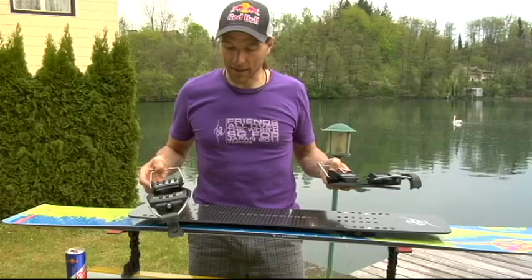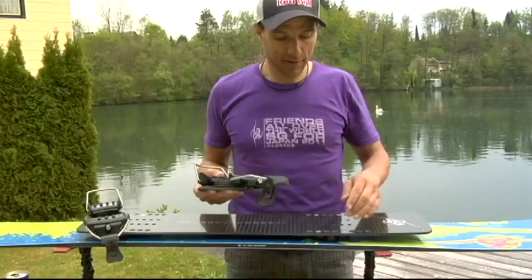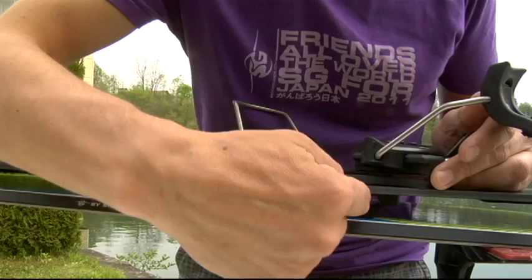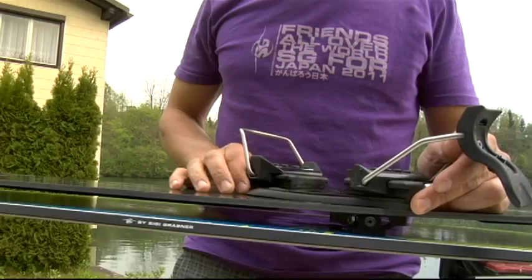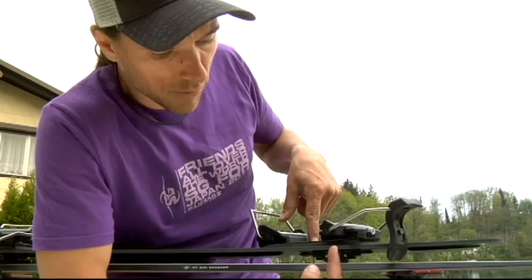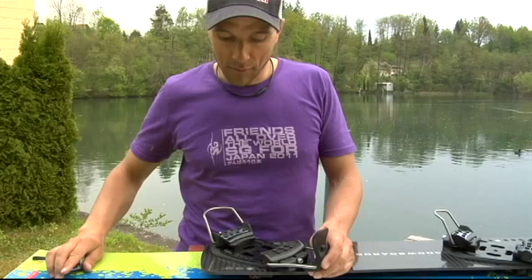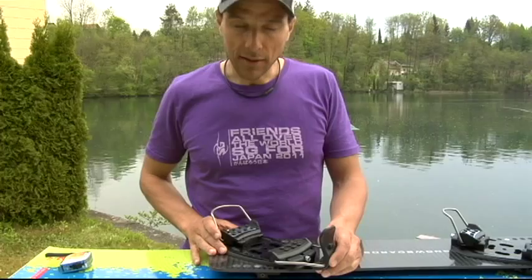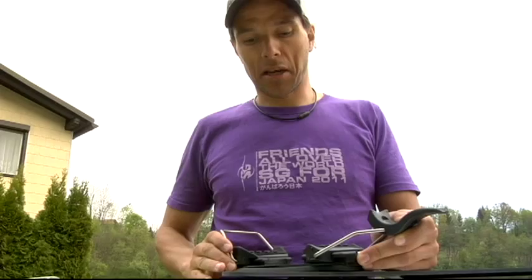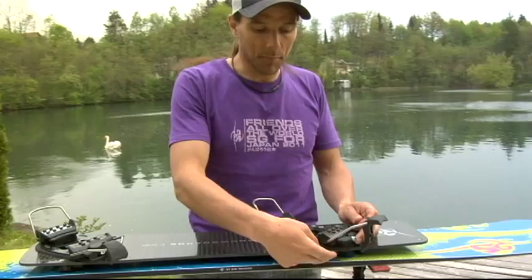The most important thing is that the front binding must be a few centimeters behind the center of the axle of the front bracket. The center of the front binding must be minimum three centimeters behind this point — so here is the center, three centimeters behind, and I mount the binding there. The center of the binding and the axle must have a distance of about five centimeters. It can be more, but not less than three centimeters. For the rear binding, it doesn't matter if the center is right above the center of the bracket or a little fore or aft — about one centimeter inside or outside the center is fine.